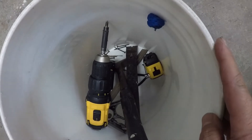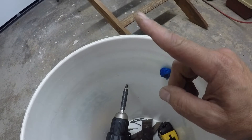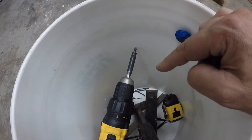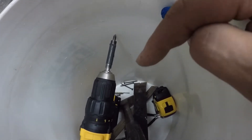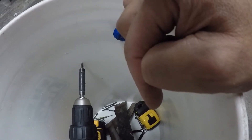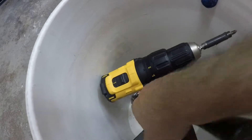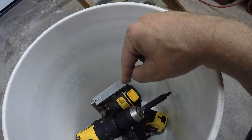I'm bringing everything I need up to the attic in a bucket — it just makes it easier. The sawzall and the new stairs are already up there. I've also got the cordless screw gun, a bunch of screws to hold things in temporarily, a drill bit in case I need a pilot hole, snips for the zip ties holding the stairs together, a tape measure, and a square to make sure everything's square up there. I also need to grab some shims.